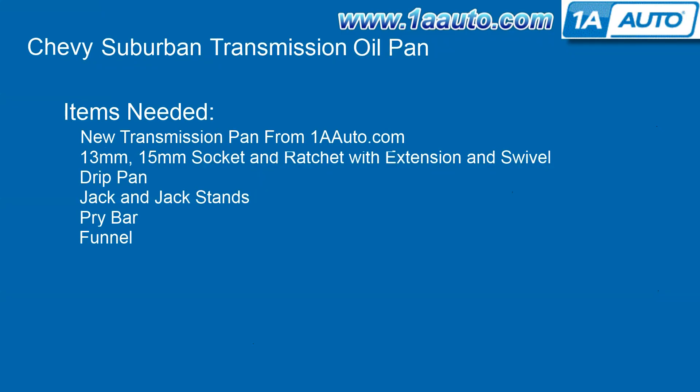The items you'll need for this are a new transmission pan from 1AAuto.com, a 13 and 15 millimeter socket and ratchet with an extension and a swivel, a drip pan, jack and jack stands, a pry bar, and a funnel.